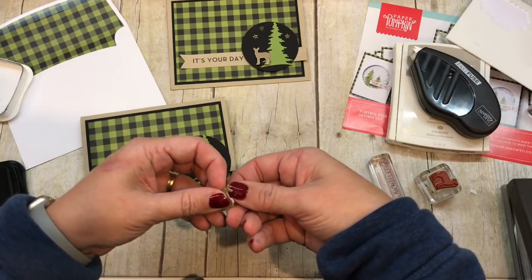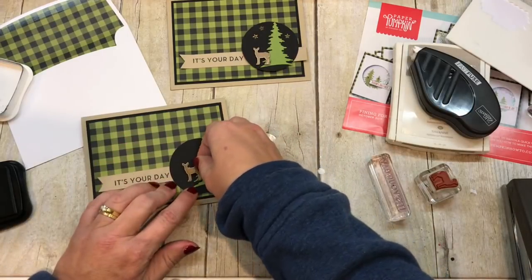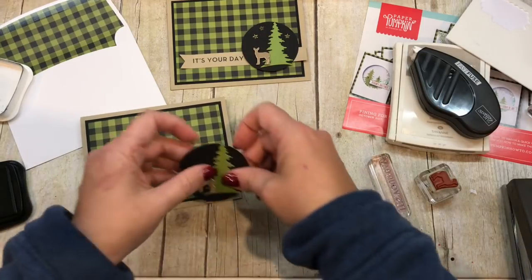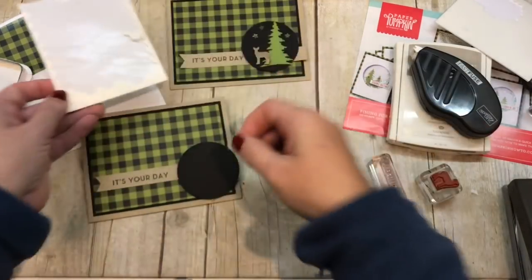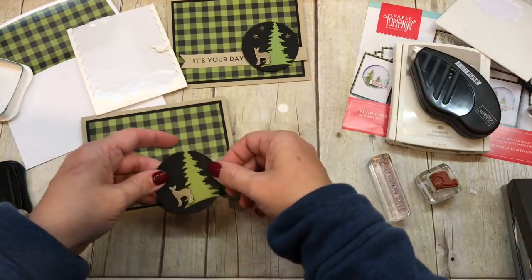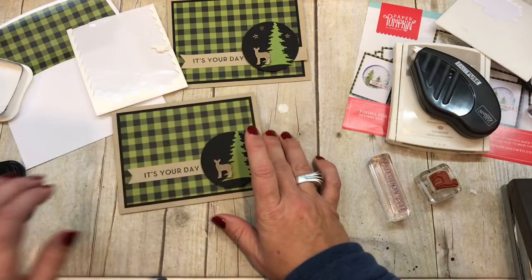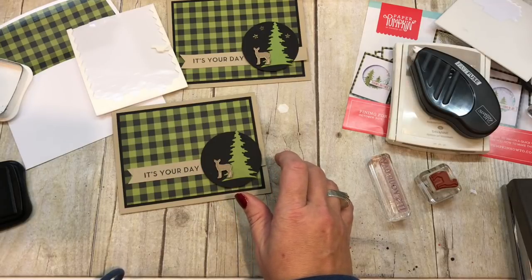Whether you are a lover of nature, or a hunter, or just a guy, I think this is a great card. And to make it a little more fun, we'll go ahead and add some gold stars — and those gold stars are actually part of my Paper Pumpkin kit. They're perfect.